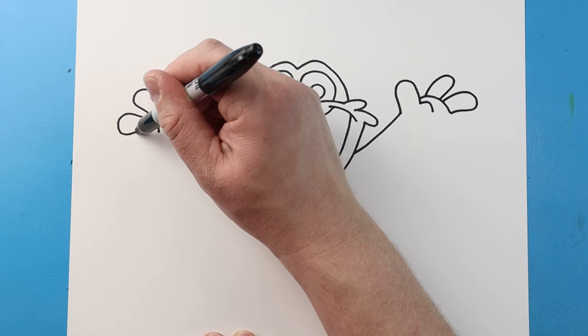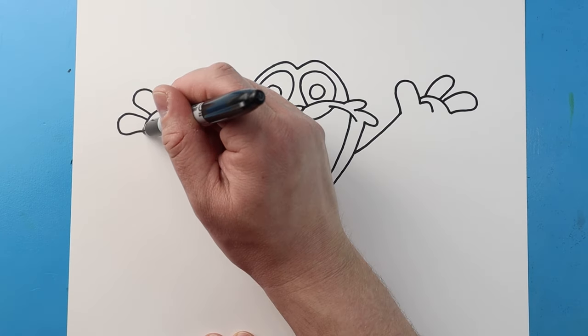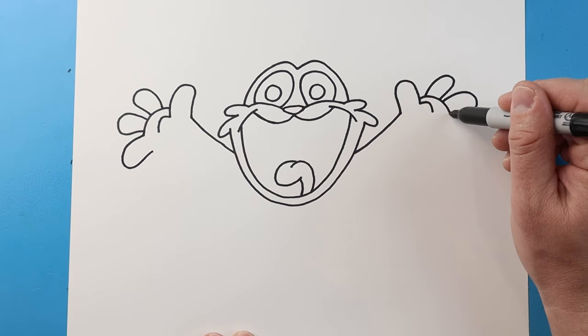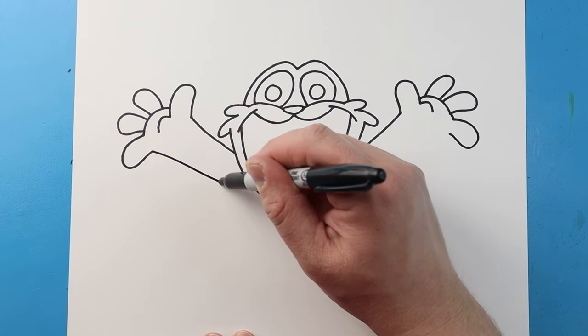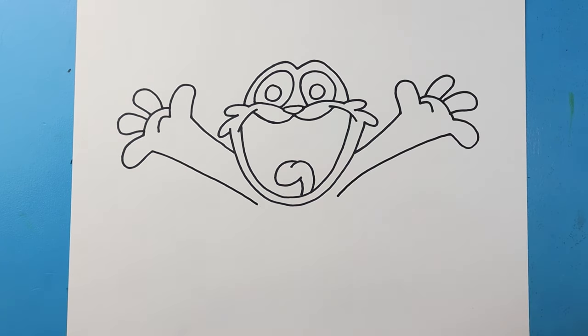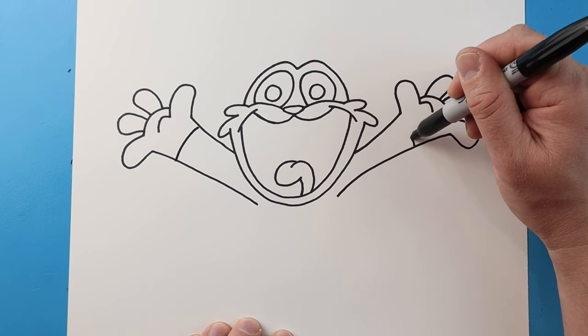And then one more — we'll bring it right to that line. Next, starting here let's bring this line down and then up, and then same thing here let's bring this line down and then up. Next I'm gonna bring this line down and in, same thing here down and in for the arms.